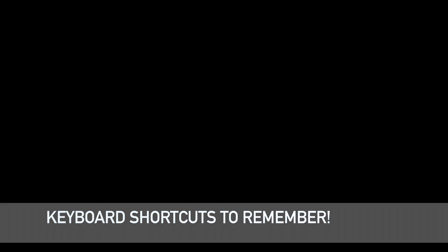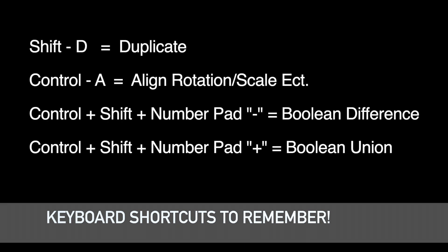I want to go over a couple of shortcut keys that you should remember. These keyboard combinations will help you get through modeling: Shift+D for duplicate, which duplicates an object; Ctrl+A to align rotation and scale plus other transformations; Ctrl+Shift+Numpad Minus for boolean difference; and Ctrl+Shift+Numpad Plus for boolean union. Try to remember those — it helps your workflow go faster instead of using the menu options.